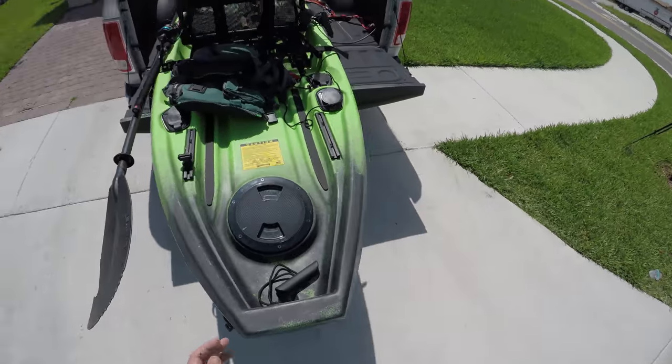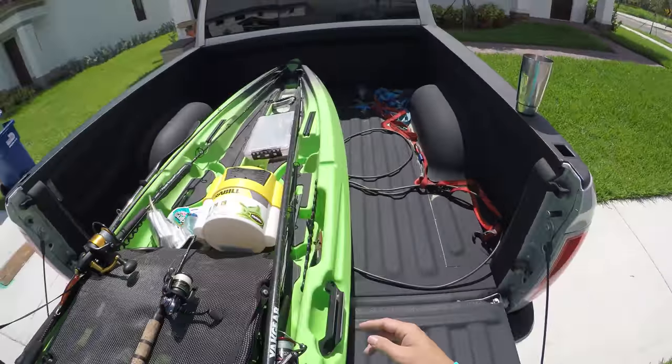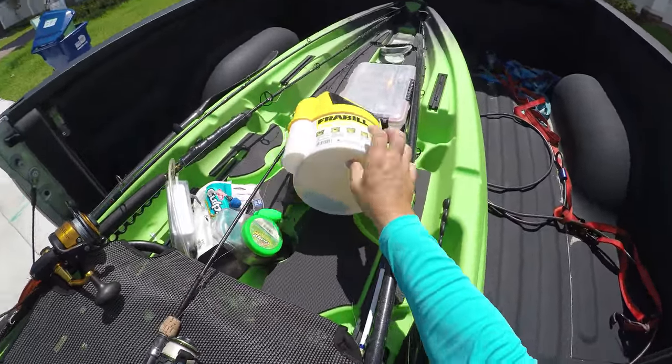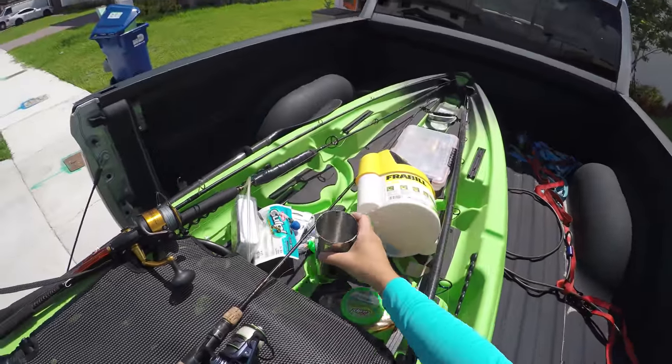You could drain it over here. And talking about drain, it has like eight scupper holes everywhere — this thing will drain fast. Plus, you get a cup holder right here.